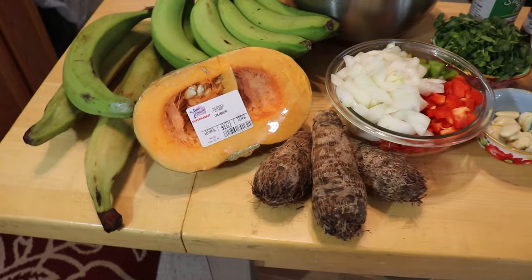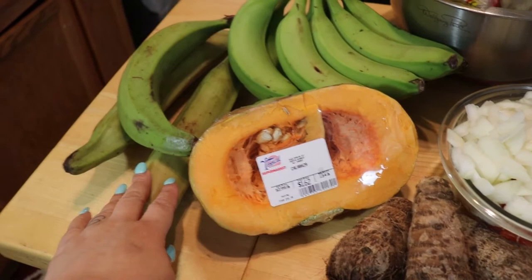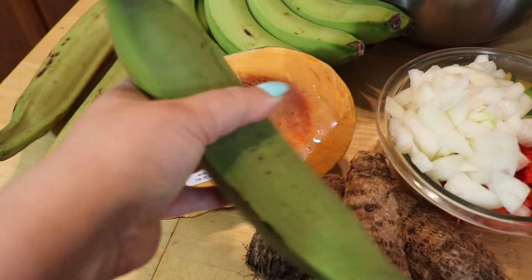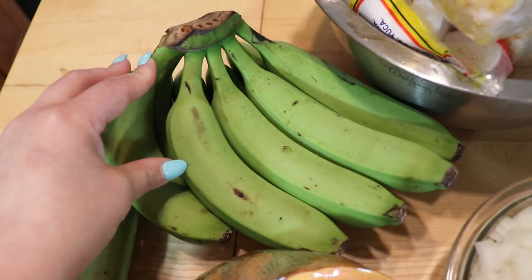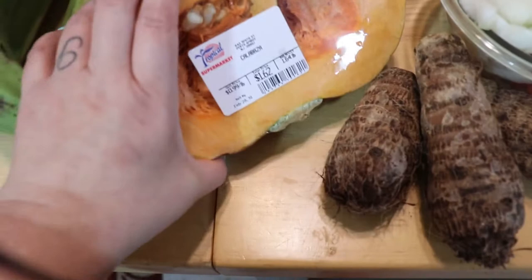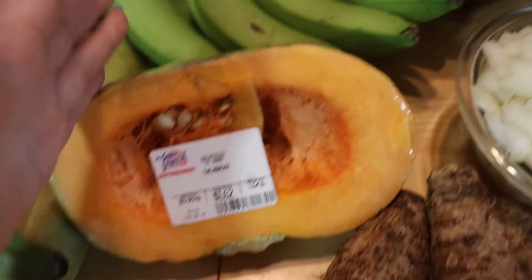These are some of the goodies we're going to be putting in our sancocho today. Let me zoom in and go through everything. These are the platanos - the green plantains - I'm not sure if I'm going to use two or three. These are the guineos, the green bananas. They look like our yellow bananas that we normally eat but they're green. We're going to use some calabaza, which is pumpkin. You can get it already seeded and without the skin, or you can get it whole, however they sell it in your supermarket.